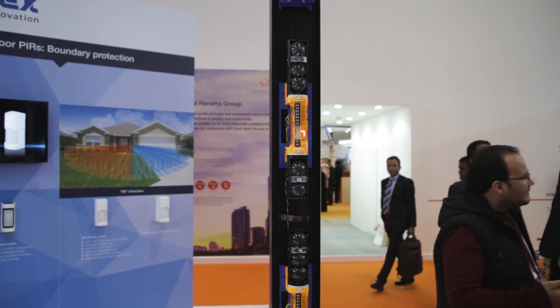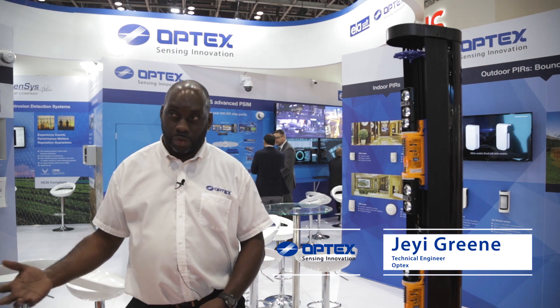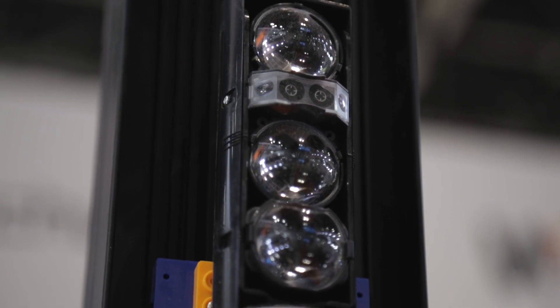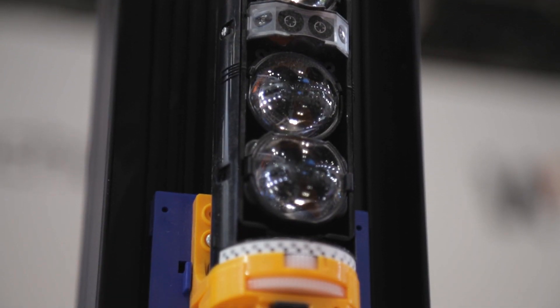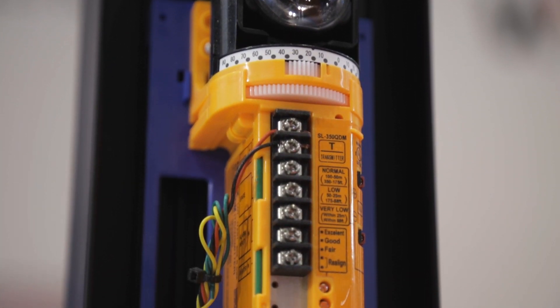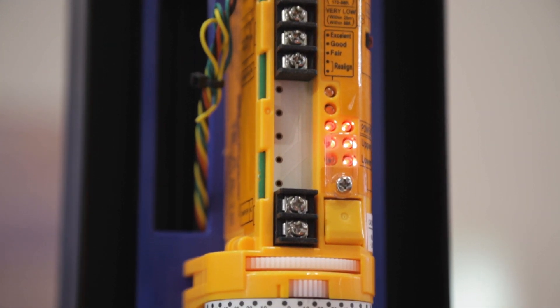Our beam towers come in a range of sizes from 1 metre to 3 metres, with a range of between 60 metres and 200 metres. We have various functionalities and options, and they all come pre-wired with tamper as standard. You also have the option to have additional features like heaters, fans and anti-climb tamper. The beams come with active infrared technology which makes them more resilient to work in either cold or hot environments.